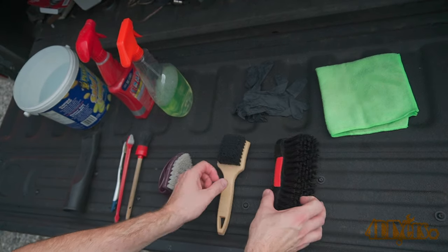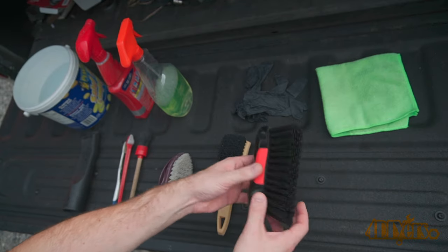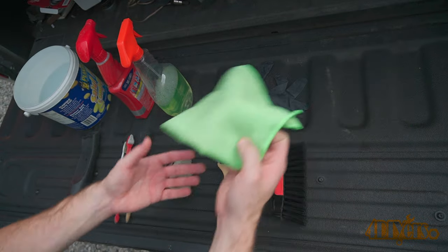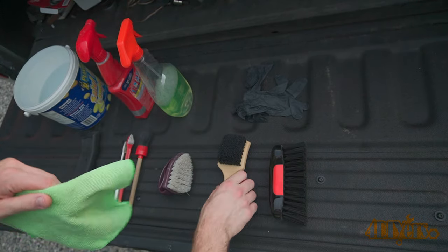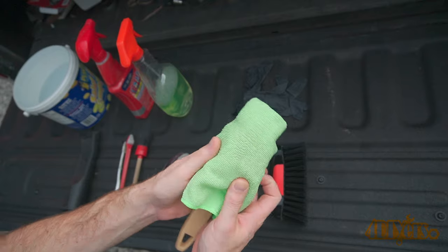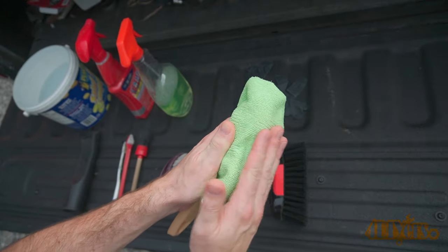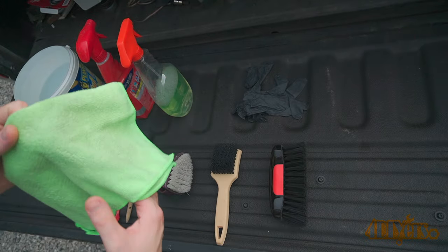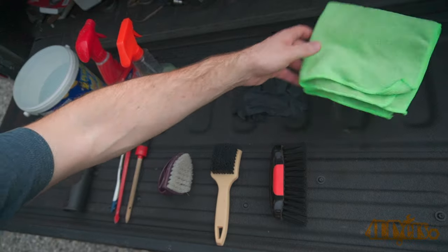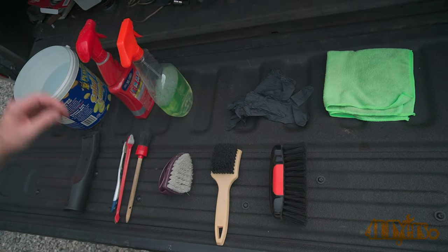I have coarser brushes here — these are strictly for use as a backer when using a microfiber cloth. For a larger area, a microfiber cloth is recommended; it does well on delicate fabric removing any dirt or stains, and the fibers on these almost act as a soft brush. Gloves are also recommended, as many cleaners can dry out your skin. I also have a bucket of water to rinse the brush so you're not spreading around the dirt — rinse the brush in between spot cleans.